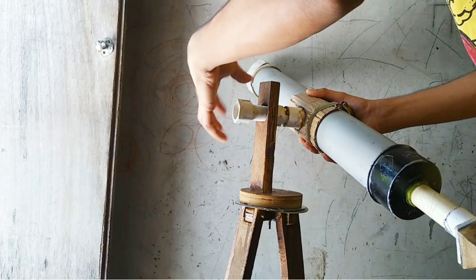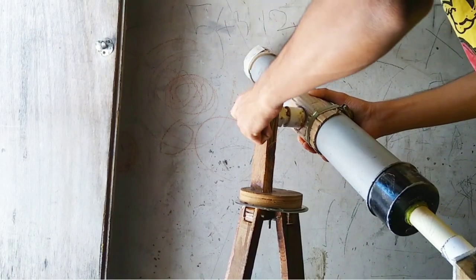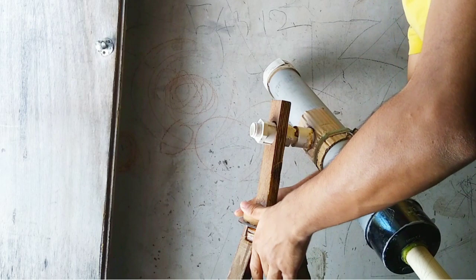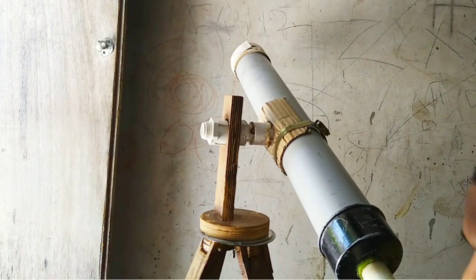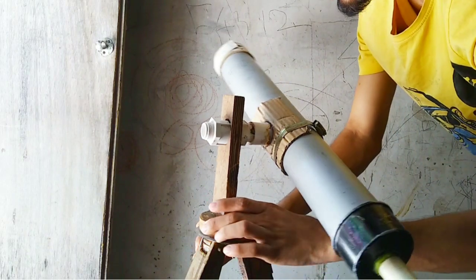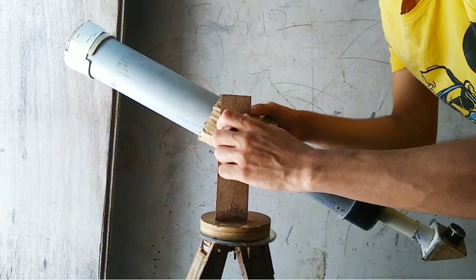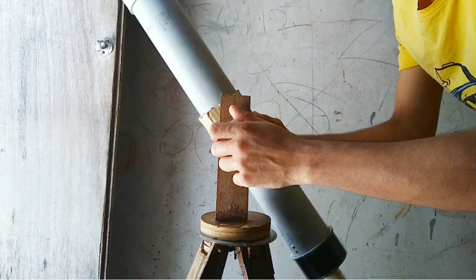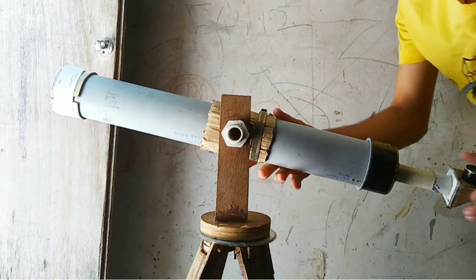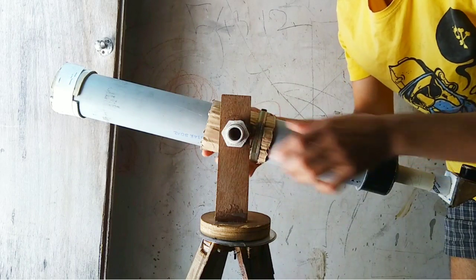I am going to tighten up the nut like this. In this way we have made the refractor telescope and mounted it on the tripod. This is the simplest telescope I have made. We can move the telescope up and down by tightening and loosening the knob or nut, and we can view through the eyepiece which is connected to the diagonal.